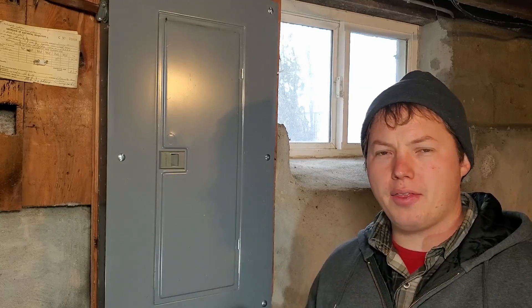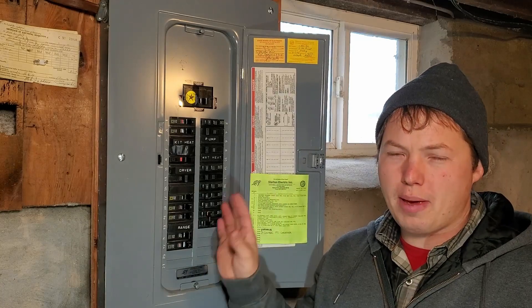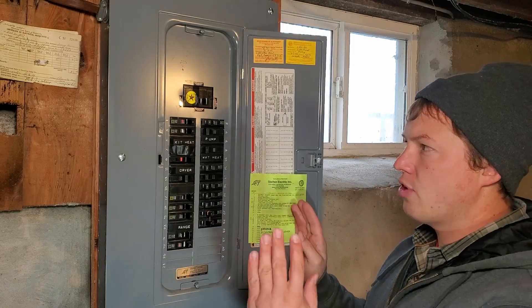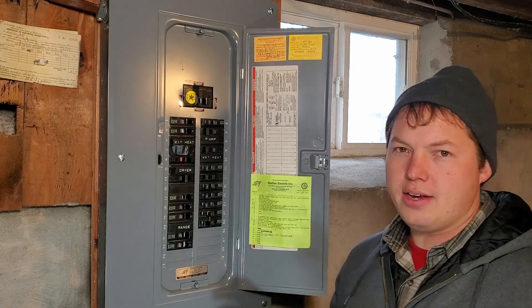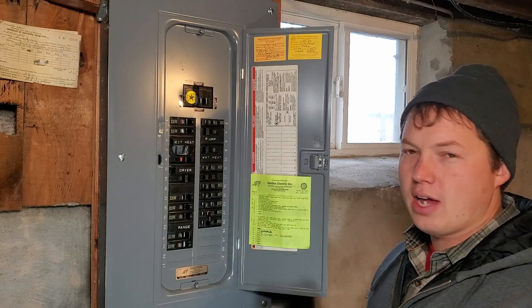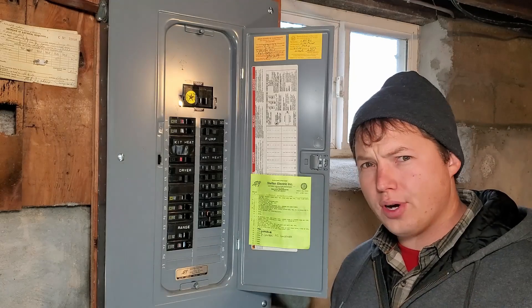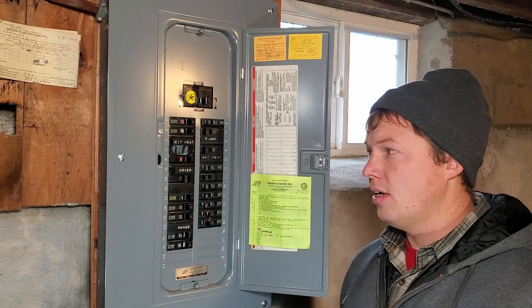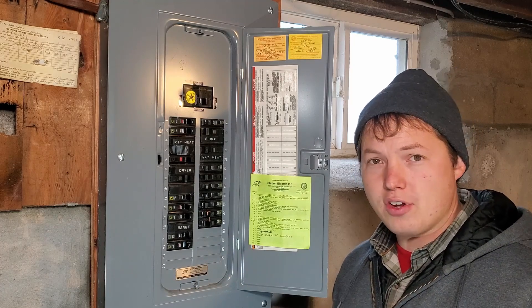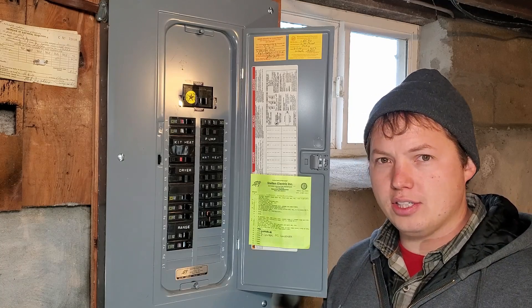Right here is the panel that is being powered from that manual transfer switch out in the yard. Before we would turn the power on from the generator, we would have turned off all these breakers — every single one of them. Then once our generator was up and running, we'd come back in here and turn on the select circuits that we want to use, making sure not to overload the generator. This is super flexible, so you can pretty much power whatever you want to, up to the limit of your generator or your power inlet box.